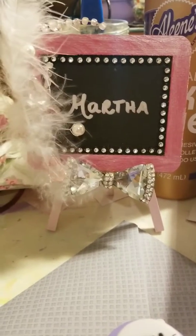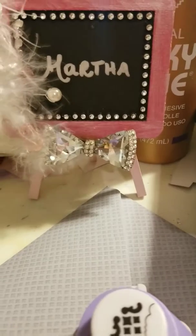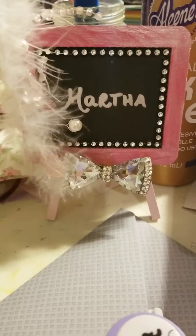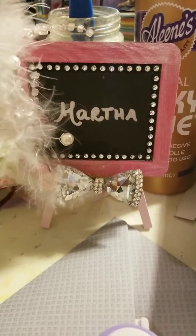Hello everybody, this is Martha. I was making my own envelopes for the cards that I finished making last weekend, and I was using the envelope board.